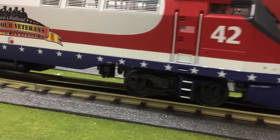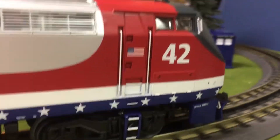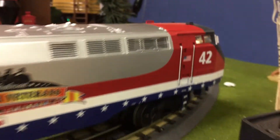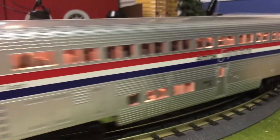The locomotive features ProSound 3.0, which has all the 3-tonal sounds and all the other good stuff that you would expect from a ProSound 3 locomotive.